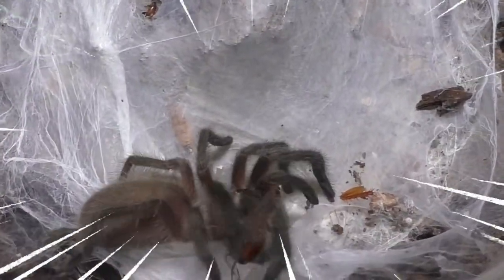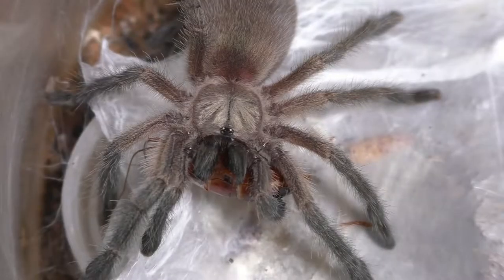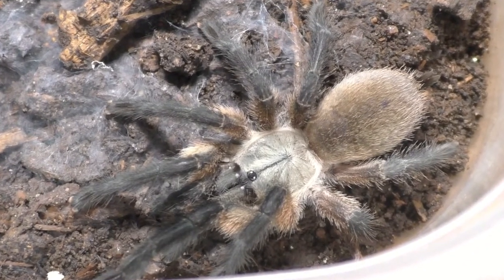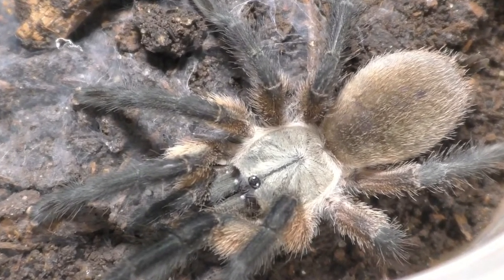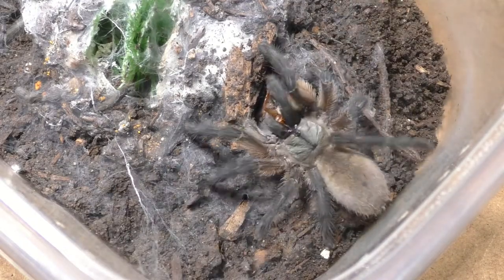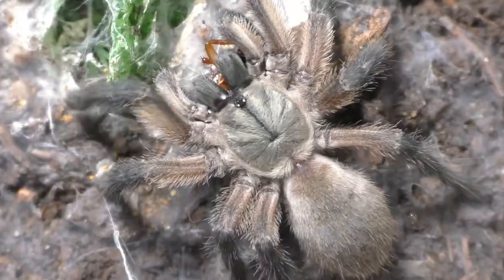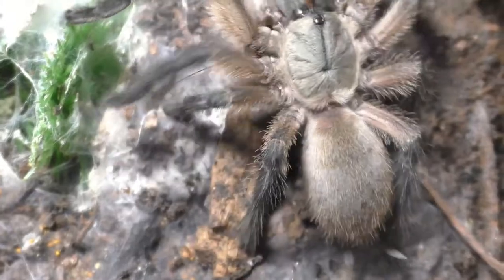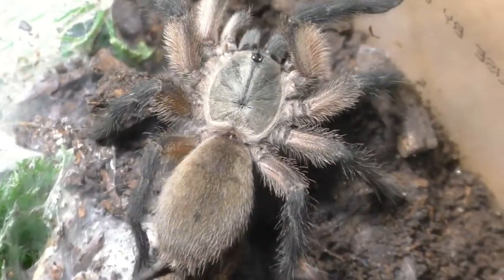This species, in my opinion, is the easiest tarantula to breed of all time. Now I know that old world tarantulas are considered not for beginner tarantula keepers, but for breeding, these guys are so easy — it requires zero effort. I have never in my life experienced such easy tarantula breeding as with this species.